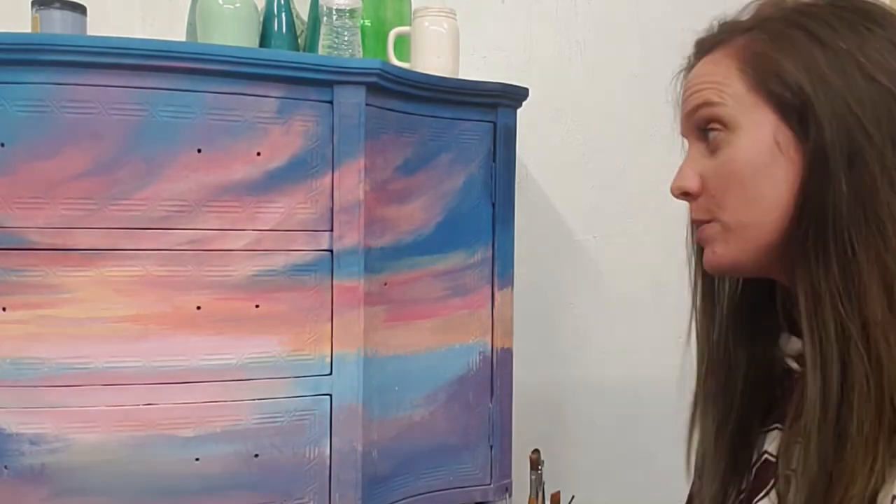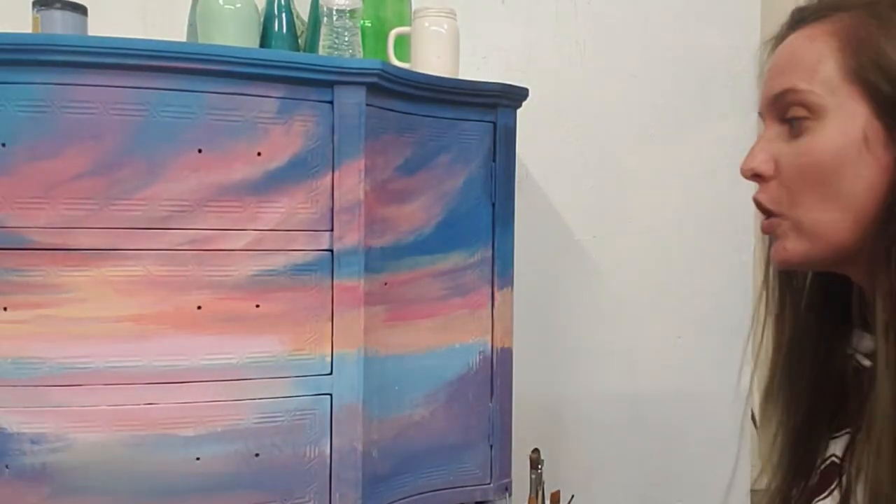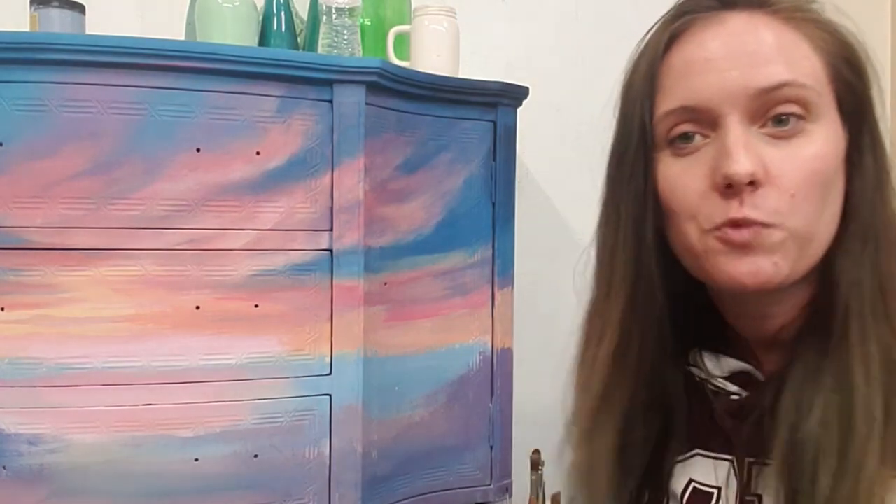Hi everybody, it's Llewellyn here with Born to Whimsy. We are going to be working on this buffet that I've been working on right here. It's super bright and fun and pretty. I just wanted to have fun with something and do like a sunset scene.